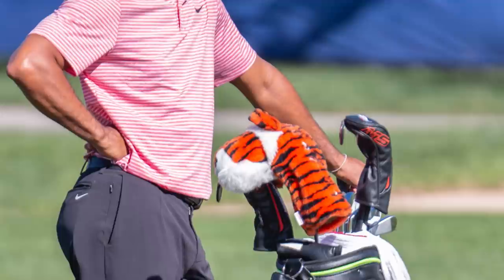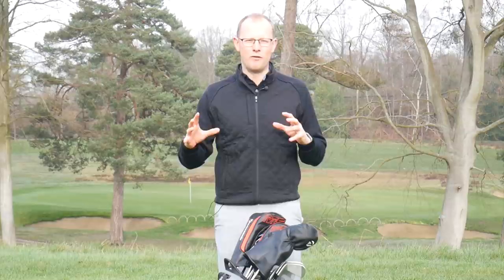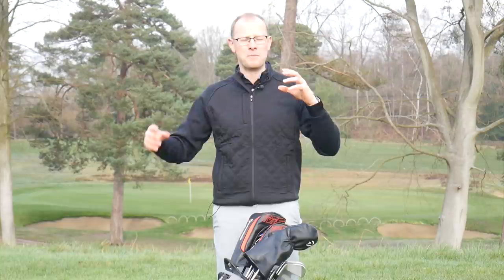Hello everyone, Neil Tappan here from Golf Monthly, and welcome to this Tiger Woods 2019 What's in the Bag video, in which we're going to take a close, in-depth look at the golf clubs Tiger has in his bag this year. Over the years Tiger hasn't been one of those players who's gone for major equipment overhauls — more minor tweaks here and there — but in 2019 he has made some big, significant changes right from his driver all the way through the bag.